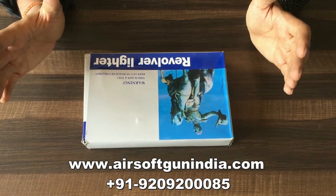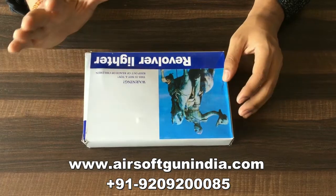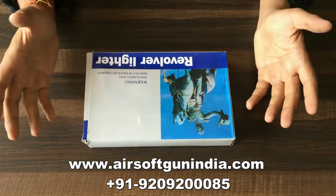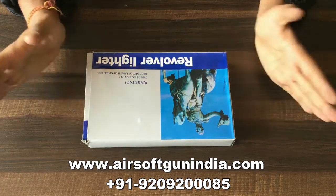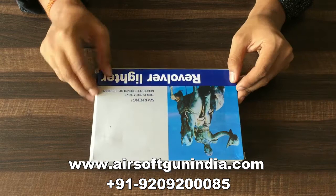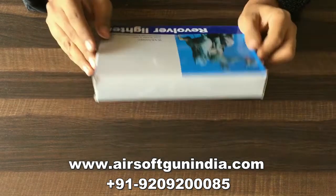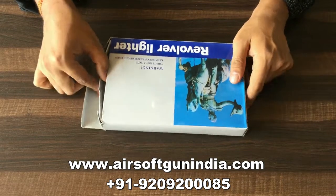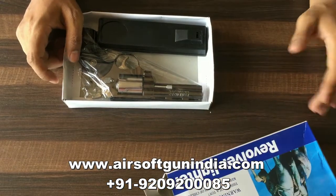Hey guys, welcome to another video of Airsoft Gun India. Today we have a revolver lighter. It comes with a warning — it is not a toy, keep it out of reach of children, bachos se door rakhe, kyunki wo jal sakte hain. So here is the gun, this lighter — this is the Python 357 Magnum.